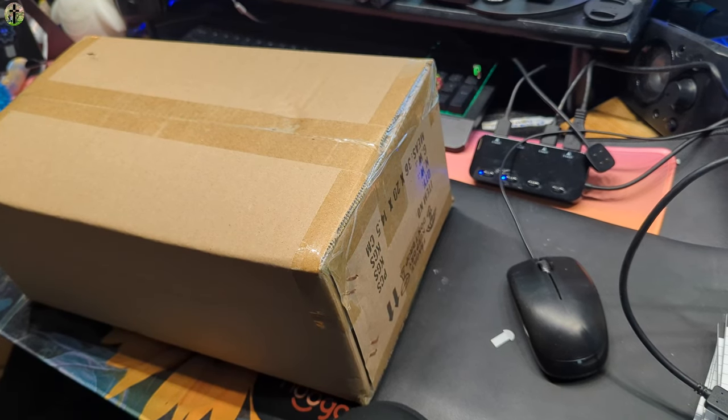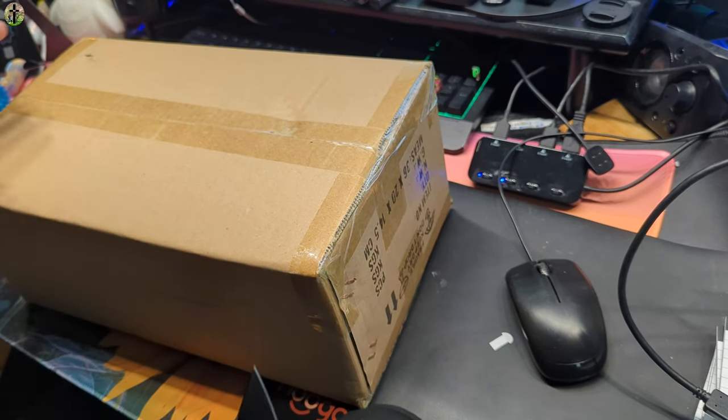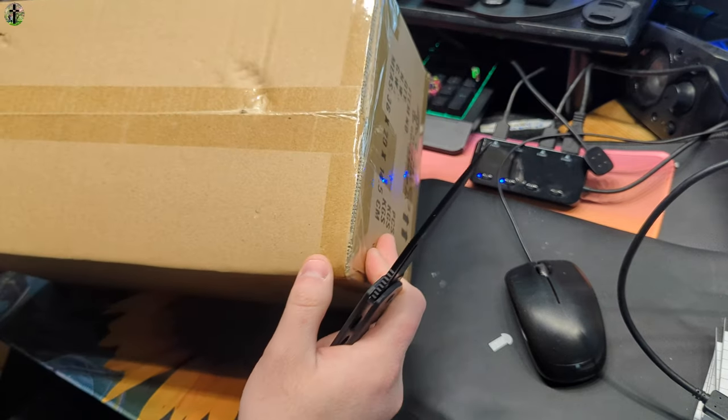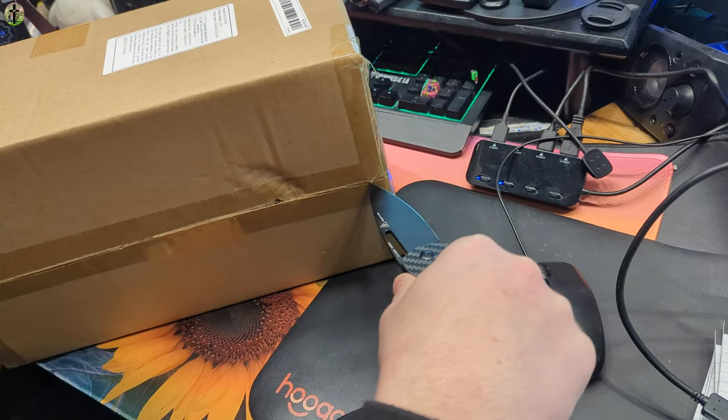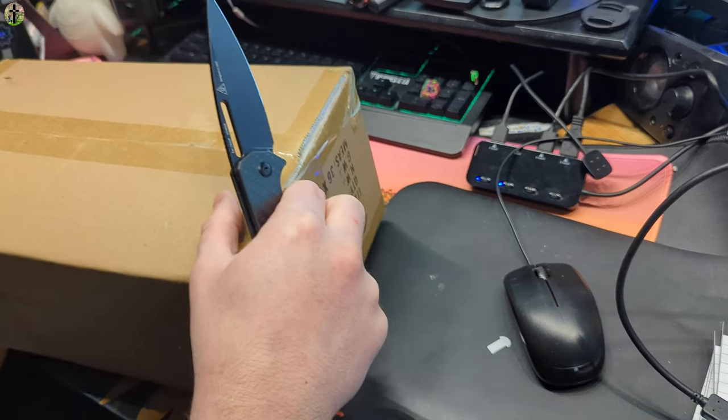Hello everyone and welcome back to another Temu review. Today we are reviewing a lamp. I want you to play a game and take a guess how much you think we paid for this on Temu.